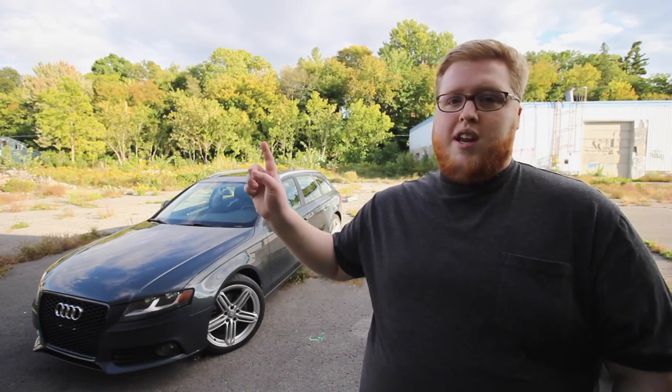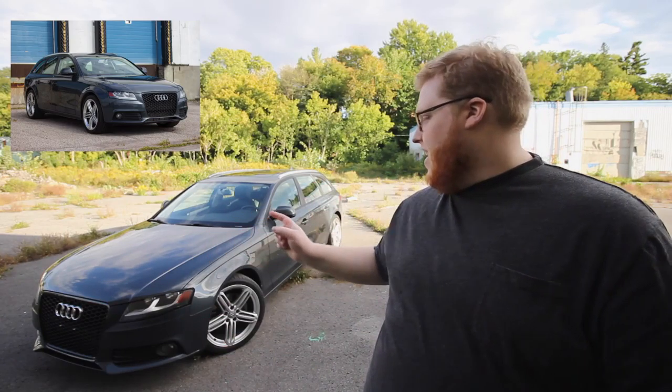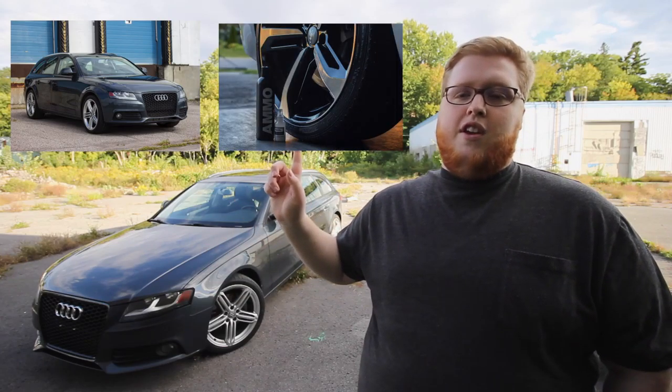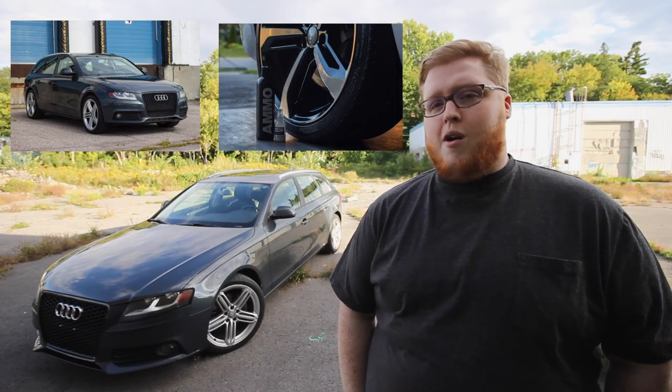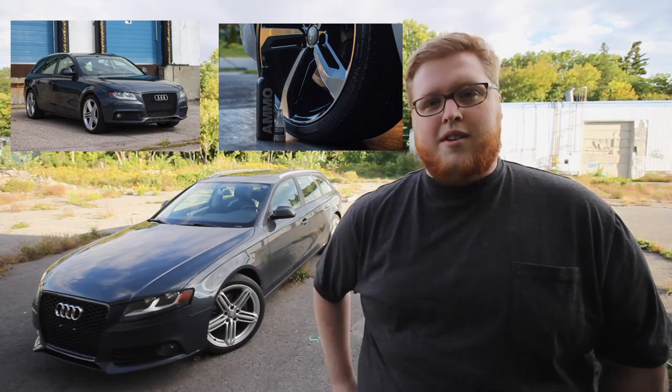Hopefully you enjoyed this video. If you want to know more about my A4 Avant you can click here for a mod overview video where I talk about the grille, rims, brakes, and that sort of thing. Or you can click here to see my last video, which was my Ammo Mud versus CarPro video. Before I leave, just want to remind you guys to like, comment, and subscribe — peace.